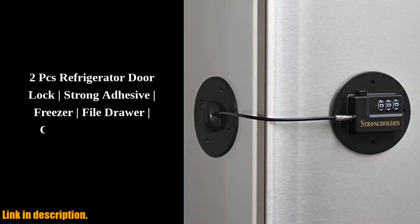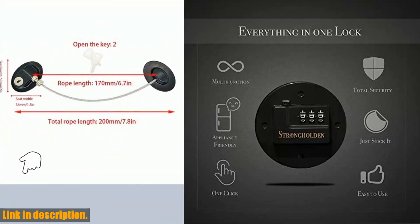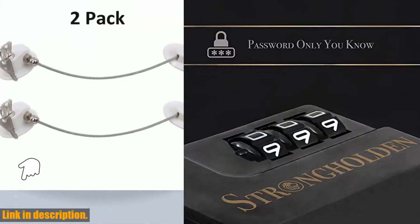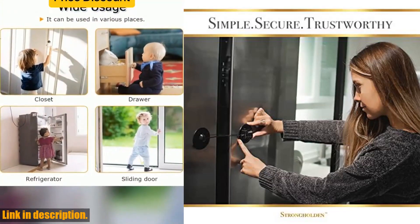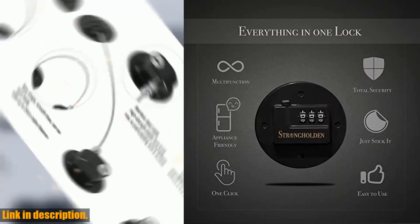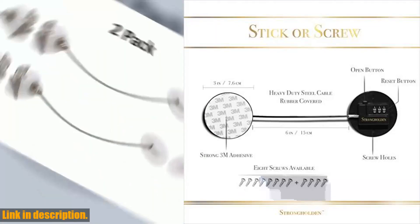Hey there, and welcome back to our channel. If you're a parent, pet owner, or just someone who likes to keep things organized and secure, you're going to love the product we're reviewing today. Introducing the Refrigerator Lock Combination by Strongholdin — the ultimate solution to keeping your family safe and your fridge secure. With this refrigerator lock, you'll never have to worry about losing keys or fumbling around to unlock your fridge. Just set your combination and press the button — it's as easy as that. No keys needed, no hassle, just peace of mind. Our refrigerator lock is made with a sturdy stainless steel cable, covered in soft black rubber to protect your fridge and cabinets from scratches. Whether you're using it as a child lock for your refrigerator, a freezer lock, or even a cabinet lock for adults, you can trust that this product is built to last. The 3M adhesives included with the lock ensure a strong and secure hold, so you'll never have to worry about it coming loose. Plus, if you prefer a more heavy-duty option, screw divots are provided for a bolted installation.